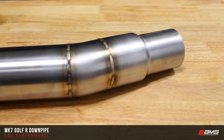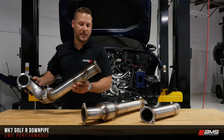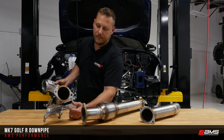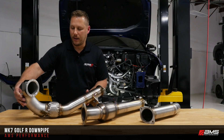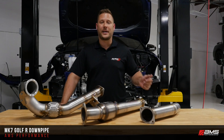It's pretty cool — since it's our first product in this market, we're offering a limited edition 100 pieces with a burnt titanium logo on the downpipe. So there you have it. I know a lot of people are waiting for this product and we're excited to release it. For more information or to purchase the product, visit our website at amsperformance.com.